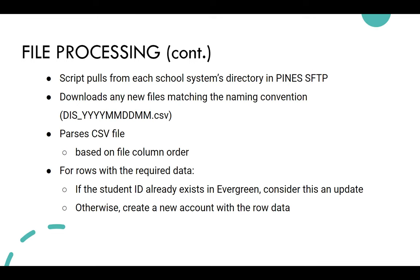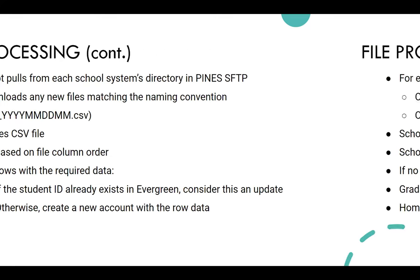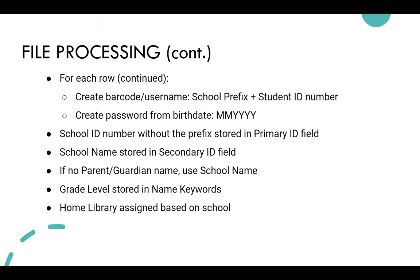If the student ID already exists in Evergreen, it's considered an update and the script just updates that existing account with the new data. The barcode and username is the school prefix plus the student ID number — so if the student ID is 1234, they log in using CCS1234. We create a default password on initial account creation based on date of birth: two-digit month and four-digit year. The school ID number without the prefix is stored in the primary identification field, the school name in the secondary identification field, grade level in the name keywords field, and home library is assigned based on the school.